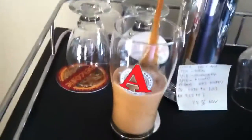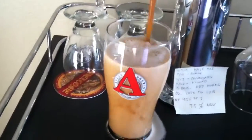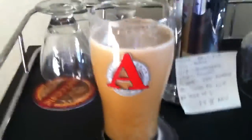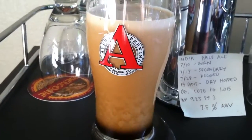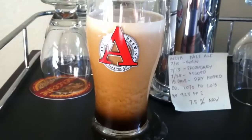That's a nitrogen stout faucet, and we're going to go ahead and tap that. Bam! It's a beautiful thing. Look at that cascading nitrogen, foamy, creamy goodness.